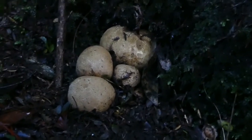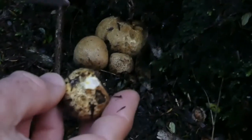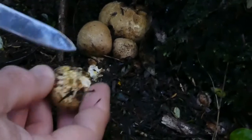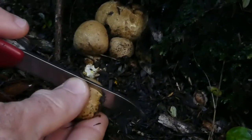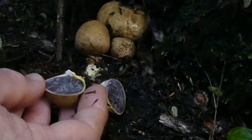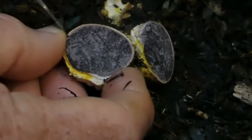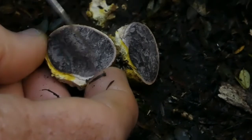I'll get one of these and cut it open so you can see inside. You can see it's breaking off and it's got a kind of whitish coloured flesh, and if we cut it it's quite firm and solid. You can see inside it's got this beautiful purply black marbled colour. This is all the spore mass inside, and here's the outer layer which is called the peridium.